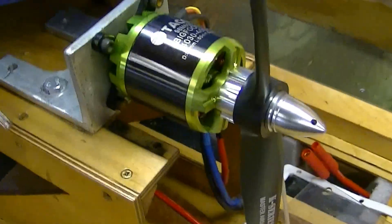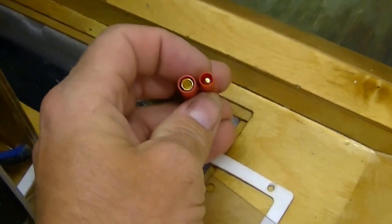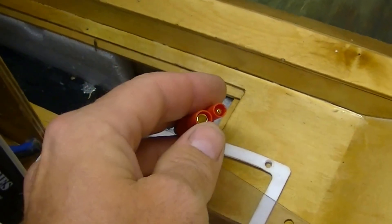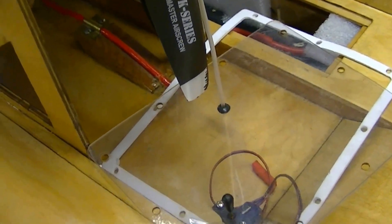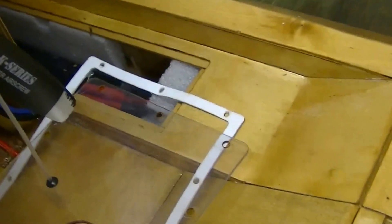As the people who watch my videos know, I've been converting some of my nitro boats to electric, which is no big deal. You buy a LiPo battery, an electronic speed control, and a brushless motor and you're good to go. I've been using the four millimeter HXT connectors from China, and everything I have in my boats has these kind of connectors.